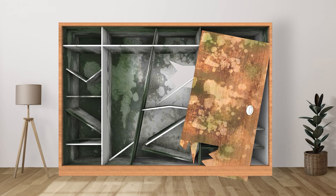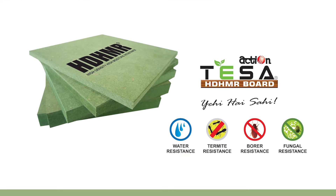This is a termite borer resistance. But it's also water resistance. If you don't have a HDHMR board, you will be able to get a HDHMR board — a water and termite resistant board.